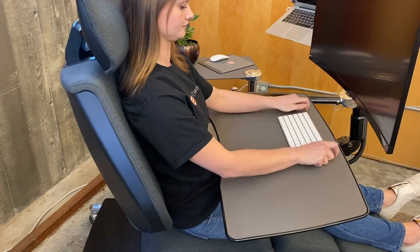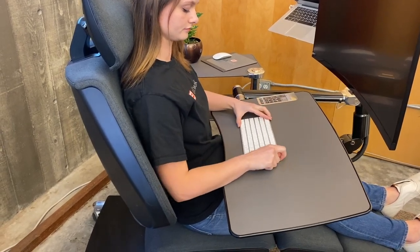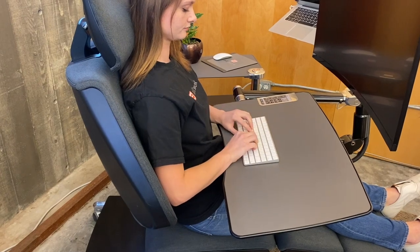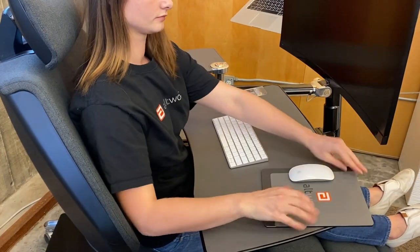Set your keyboard on the desk and slide it to the center, then rest your upper arms against the backrest. Move the keyboard into a position that allows your fingers to rest on the home keys. Your upper arm should stay rested on the backrest as you use the keyboard.